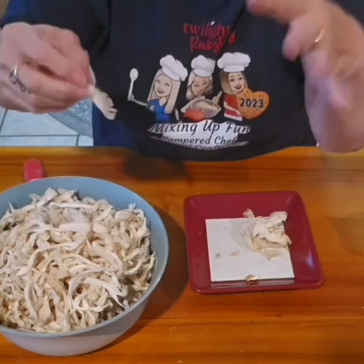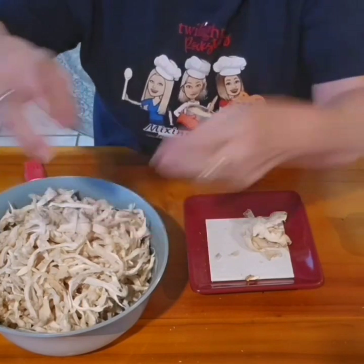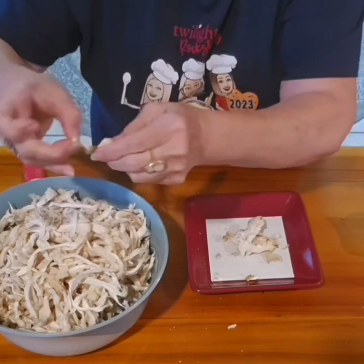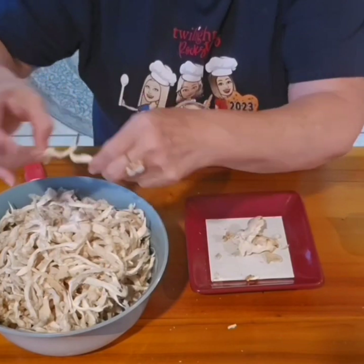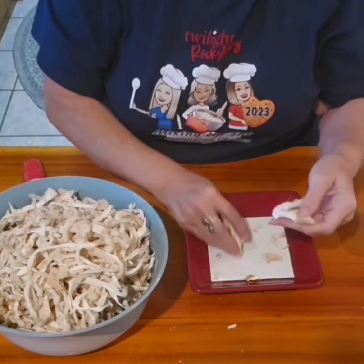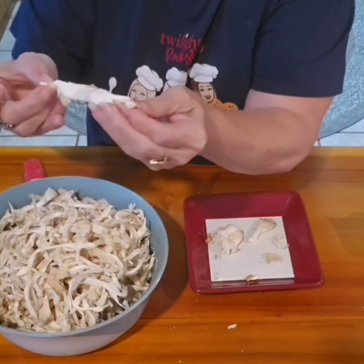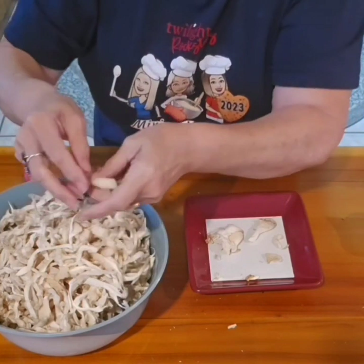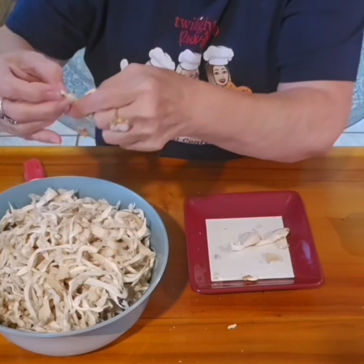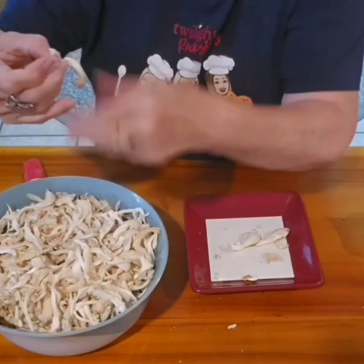Now when I sauté these, you can leave them whole and have a pretty bloom. These happen to be a little rough — they were split on the end so they're really not pretty. So I'm going to make a bed of mushroom noodles. I'm going to stir fry them and put them over the scampi. I did a breakfast dish this morning — an oyster mushroom scramble with scrambled eggs and it was so good. Now I have all of the mushrooms ready and these were really clean so I'm not having to go back and wash them again.